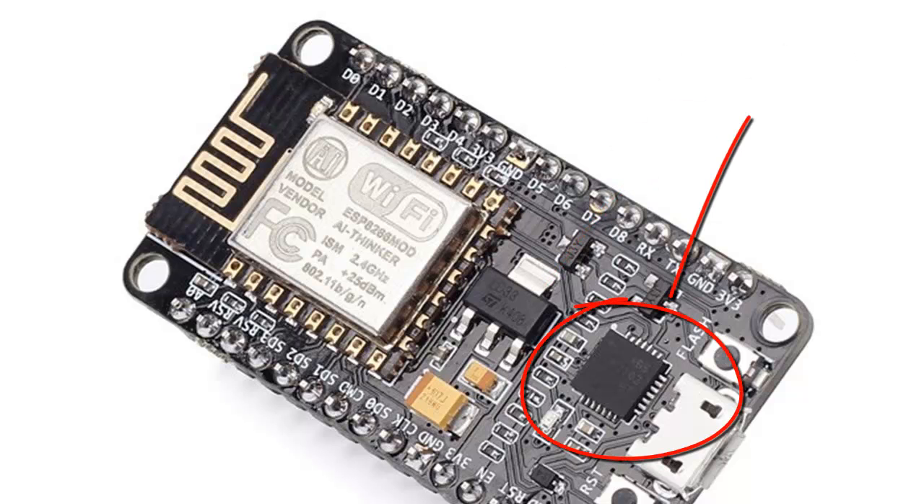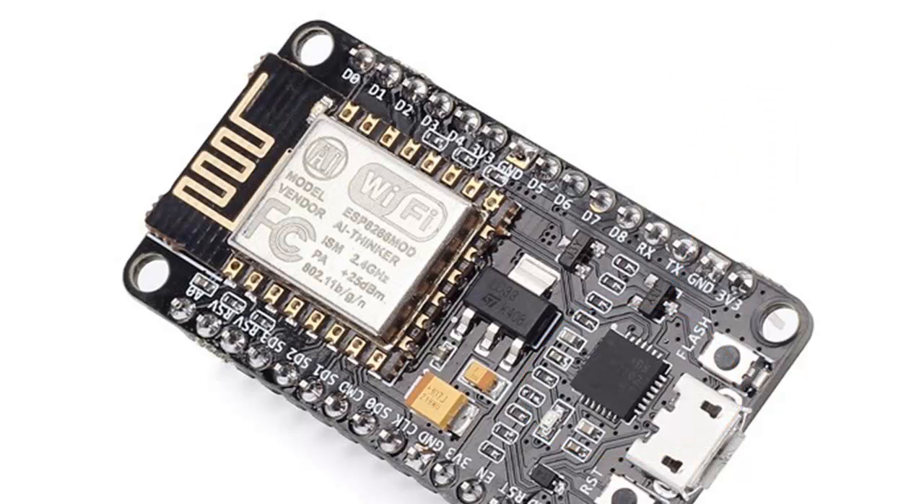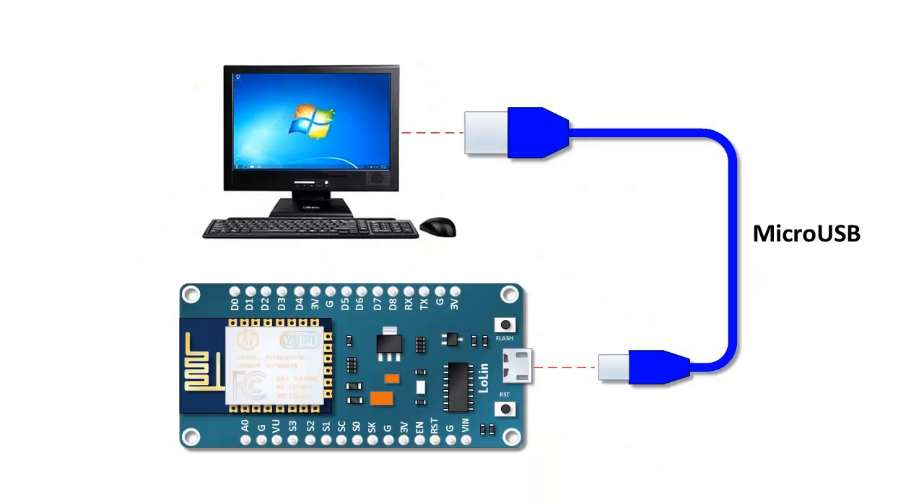NodeMCU also contains an onboard USB to serial converter chip. Therefore, it can be programmed without using any additional programmer, just like Arduino. NodeMCU takes its power from laptops or computers via micro USB.